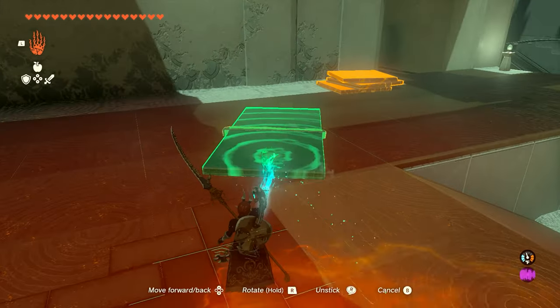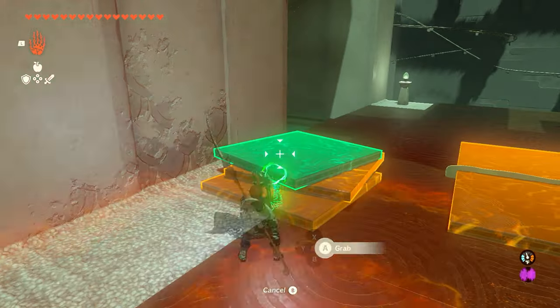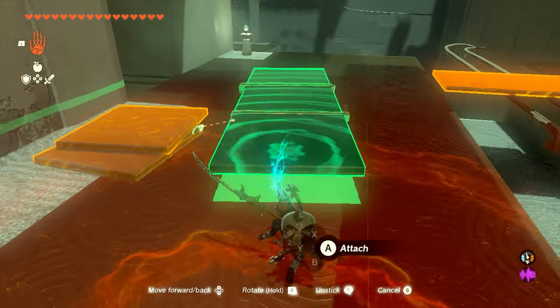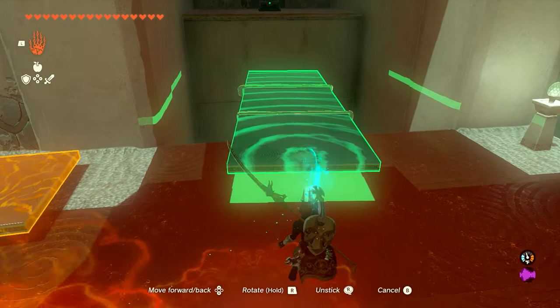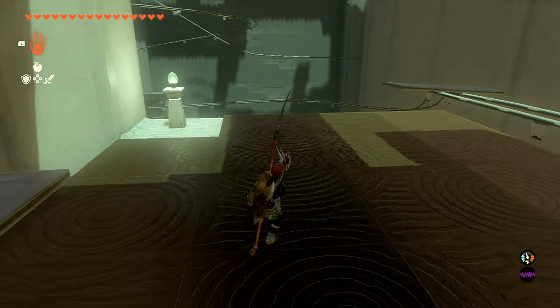Now we're going to go and pick these up. It doesn't matter if you use these two — it'll just save you a couple seconds — but we want to take three plates and put them together. You can either put all three of these that are already down here together, or you can just pick one up and add it to the plates that we already used. We're going to use this to create a platform on these beams here.